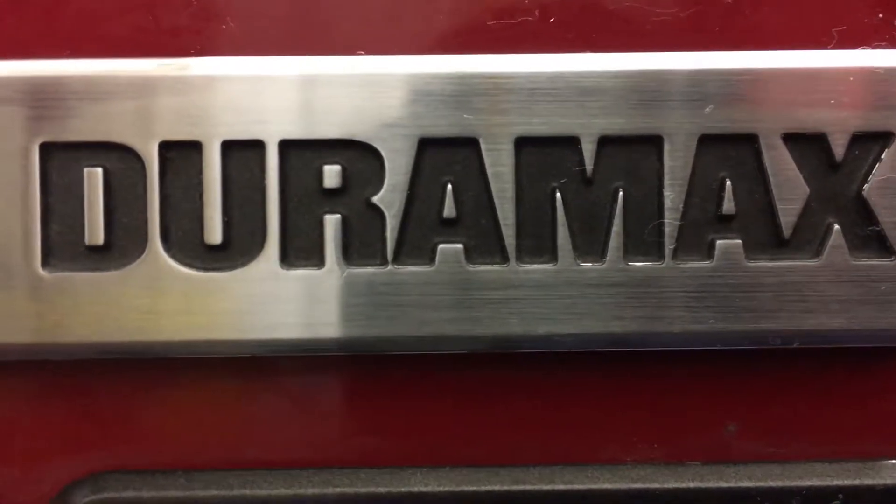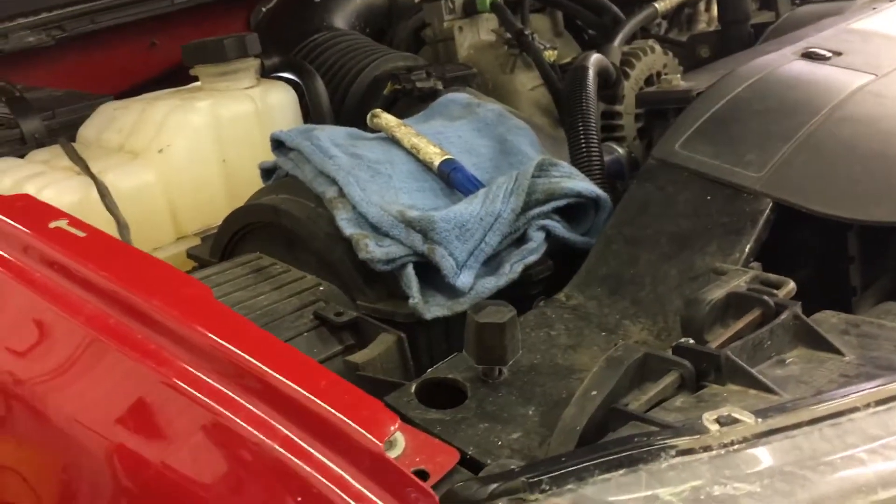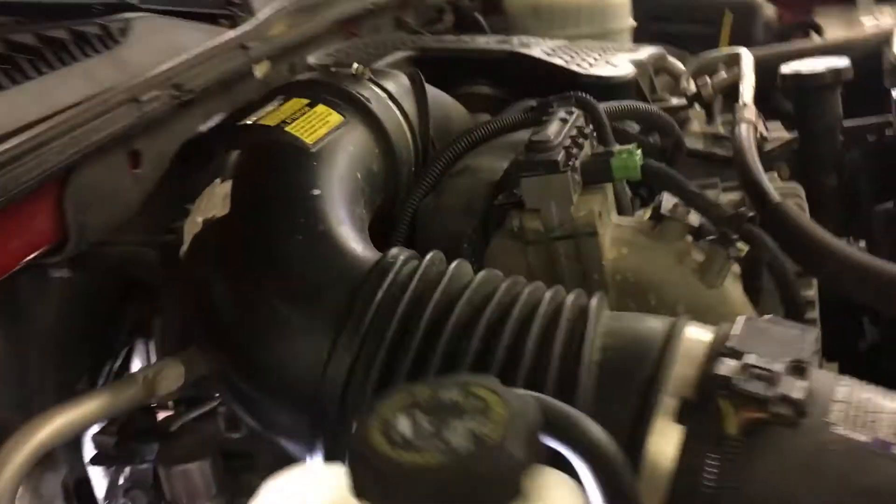Today we're gonna change a fuel filter on a Duramax. Pretty easy little job. From a dealership or service place it's probably a hundred to a hundred and fifty bucks to change a fuel filter.